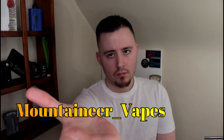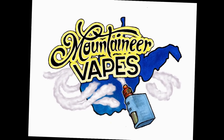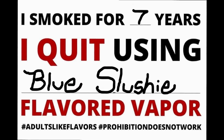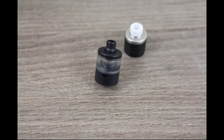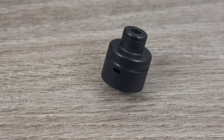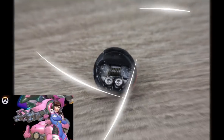All right, what's up YouTube? It's no mystery or unknown fact that I love the biochip RDA, and it's always sitting on top of something I'm vaping at some point during the day.